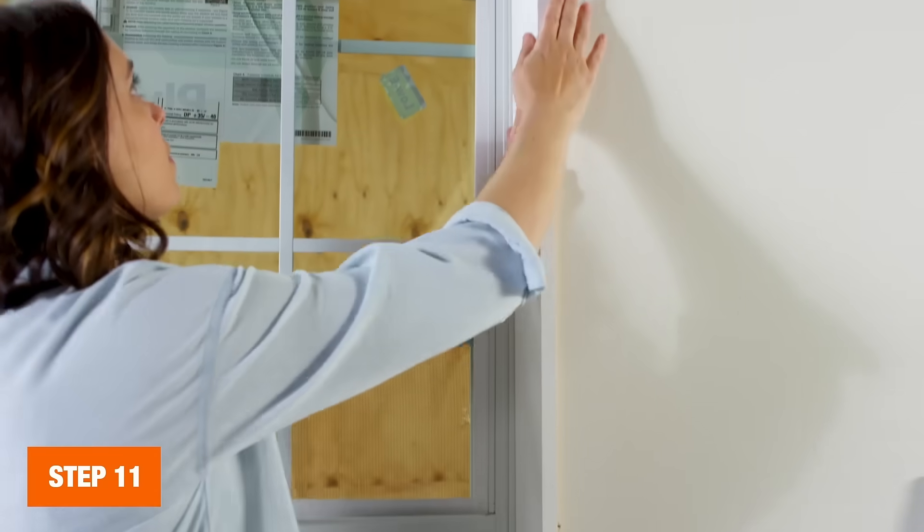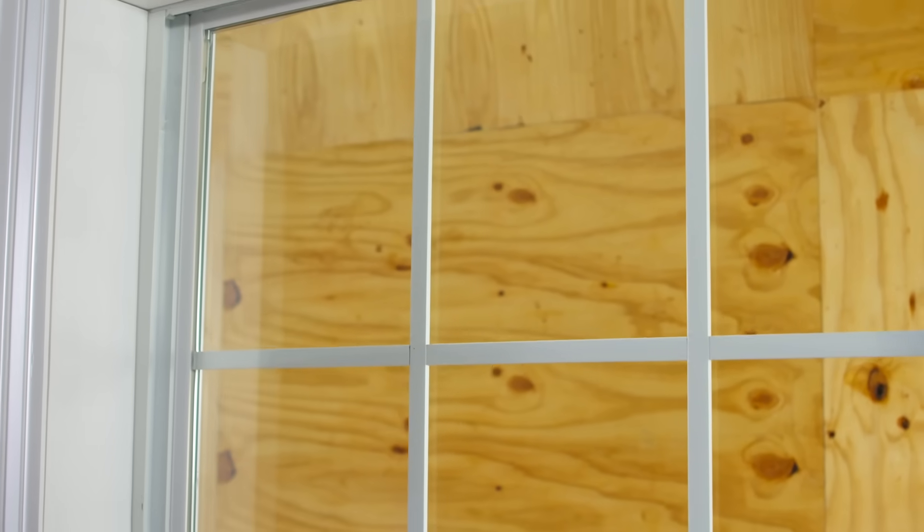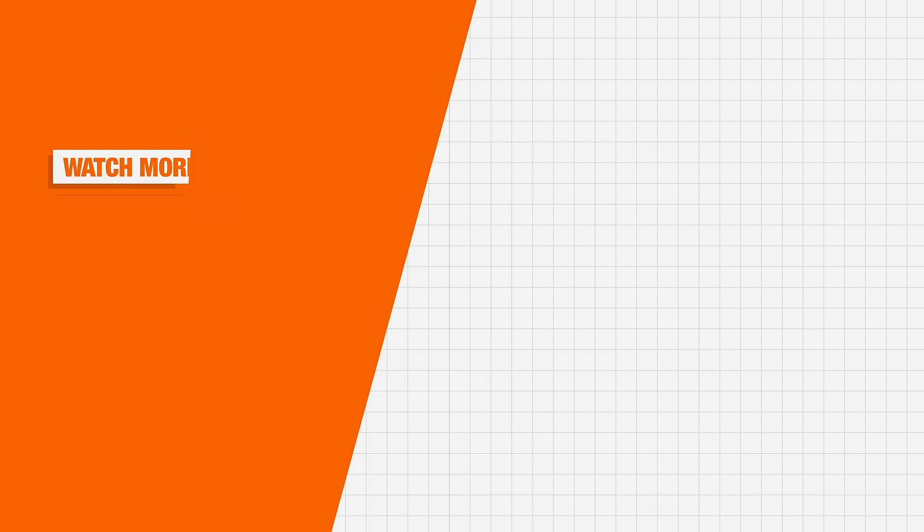And that should do it! Enjoy your brand new window. If replacing a window seems a little out of your comfort level, the Home Depot offers replacement window installation. Schedule a free in-home consultation online or at your local store. And thank you for shopping at the Home Depot.